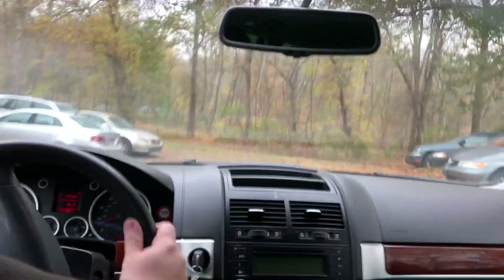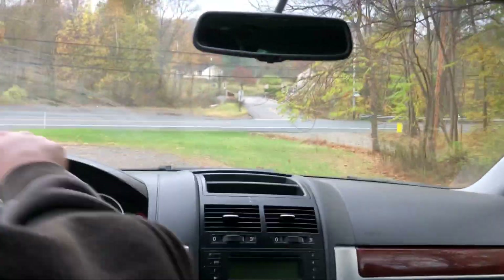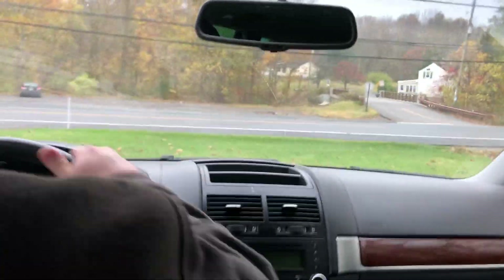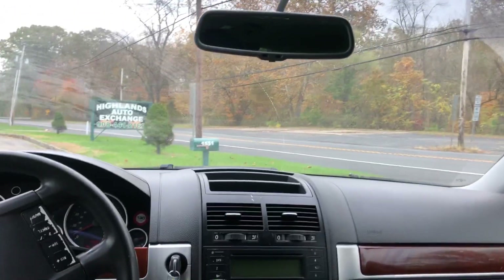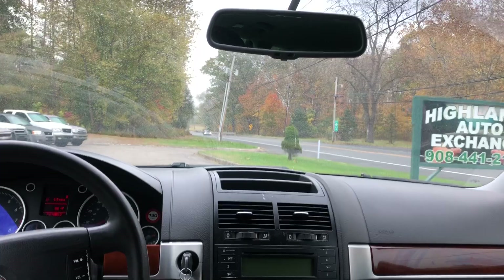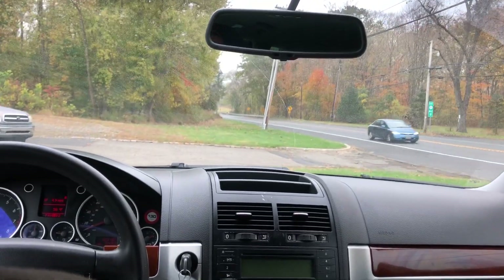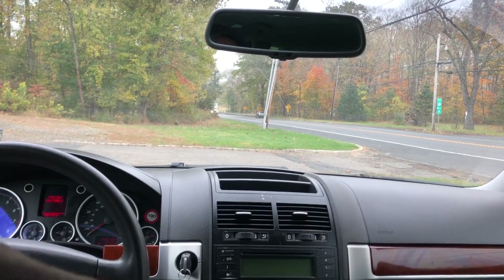2004 Volkswagen Touareg — it's a V6, it's all-wheel drive, it has 150,184 miles on it. So if you are looking to get something for the upcoming winter weather, this would be a good one for you. It's a smaller SUV — I know some people like the bigger ones, some people like the smaller ones, so this kind of gives you an option.